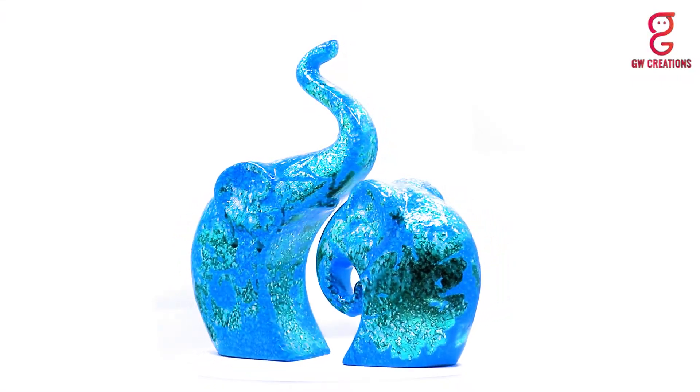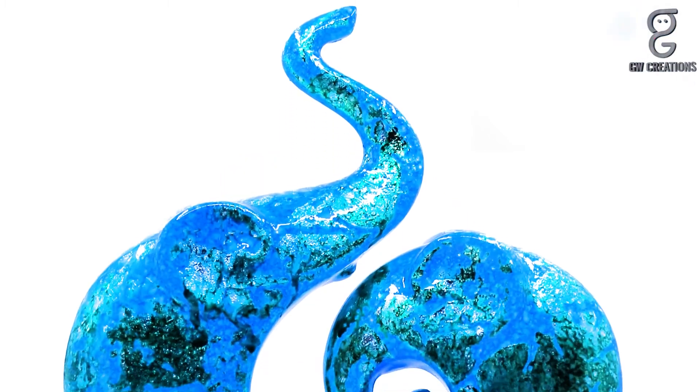Hi everyone, myself Harshita. As you know, I love bringing new home decor showpieces every now and then to look up different rooms in my house, and my recent purchase is the GW Creation home decor lucky elephant family figurines.